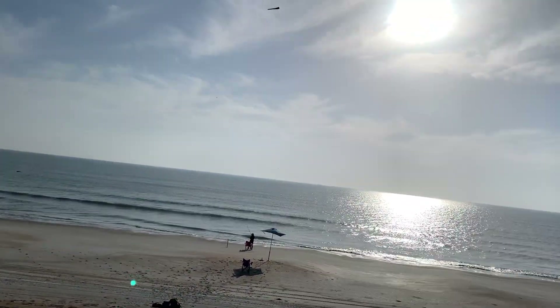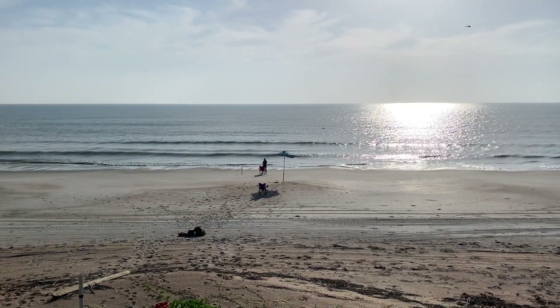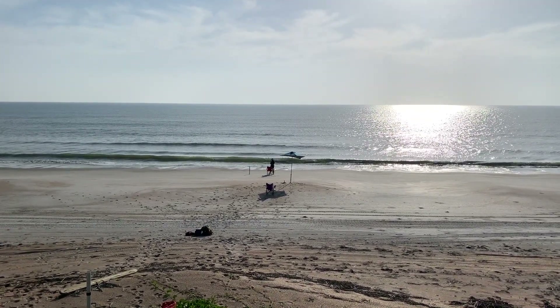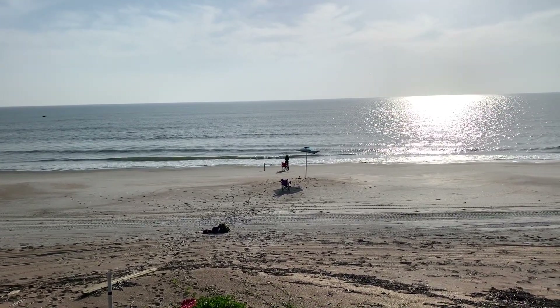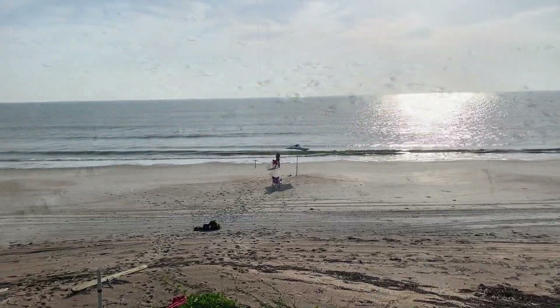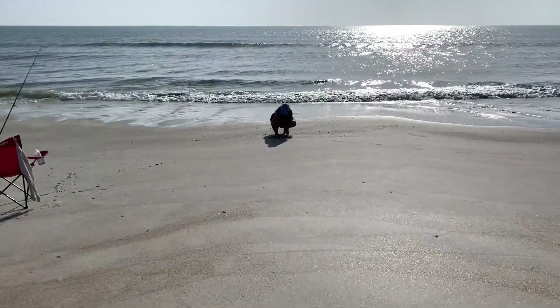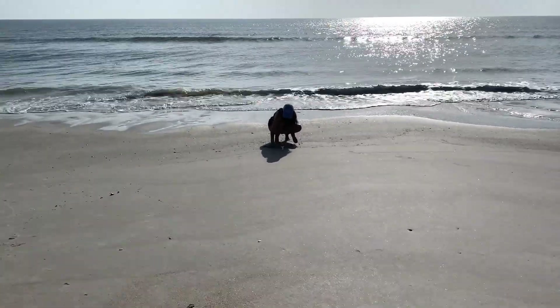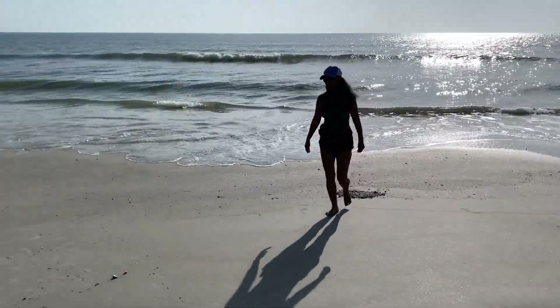Hey everybody, we're back. We missed 15 days of summertime fishing because of seaweed, rough surf, wind, and rain — it is what it is. She's digging up the little sand fleas; she's got a whiting and a little spot.